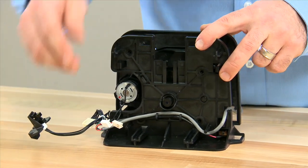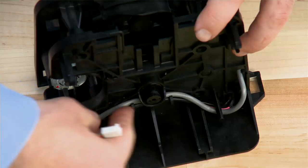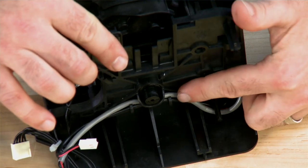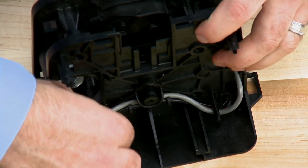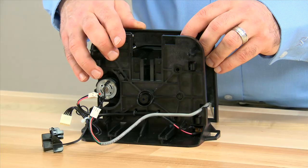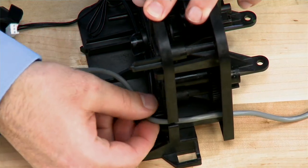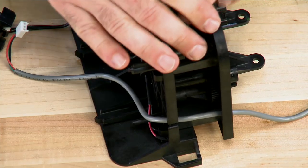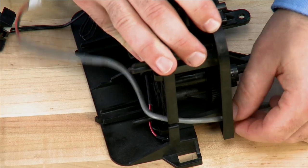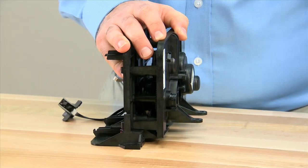The next item we can remove, if your system is installed with it, is the meter cable. There are two loops in the front of the unit that the cable is tucked into. Pulling up and away will allow you to free them. Once it is free of the loops, we can move to the side. Pulling upwards on the front plate and downwards on the rear will allow the cable to be removed. Pulling through the back, the connector is now free.